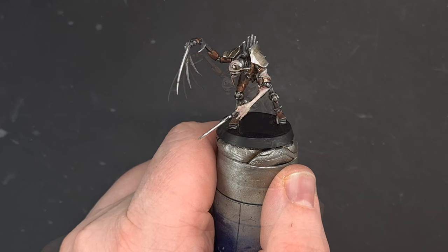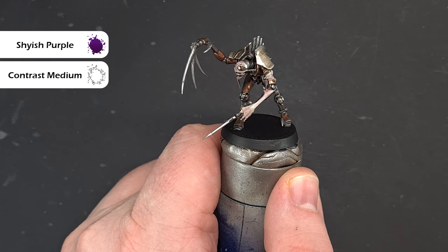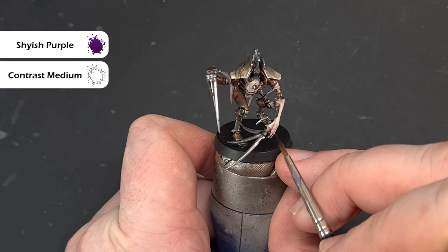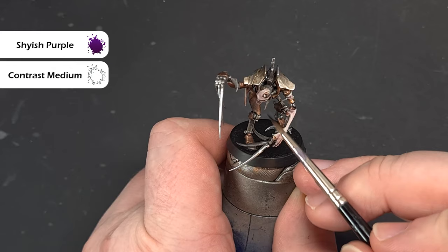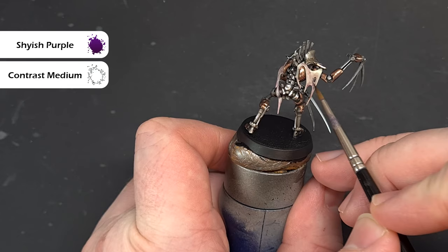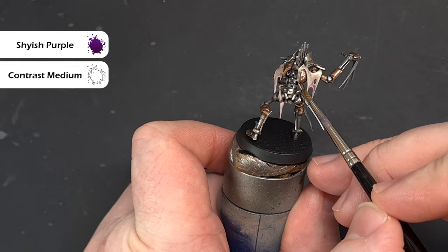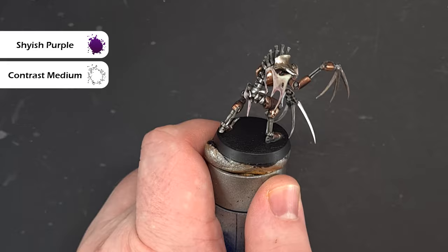When the Magos Purple is dry, we're going back in with Shyish Purple, again mixed one to one with contrast medium. Make sure you've got hardly any on the brush because this is quite powerful. We just want to add it into the deepest recesses and where the flesh is connecting around the pins, because that's where it'll be most sore. If you go a little heavy, just pull it about a bit. You can use a stippling motion in some parts just to vary the tone. You won't need as much of this as the Magos Purple.